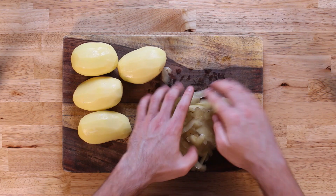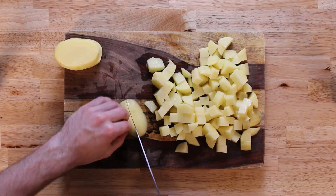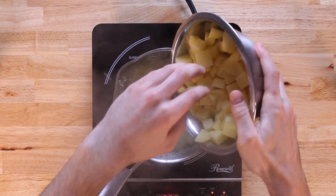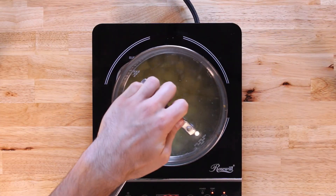We'll peel each one and then chop them up into small bite-sized pieces. Once we're there, we'll add them into a pot of boiling water and let them cook until the potatoes are soft but not mush — we want the potatoes to still have a decent amount of firmness when we drain them.